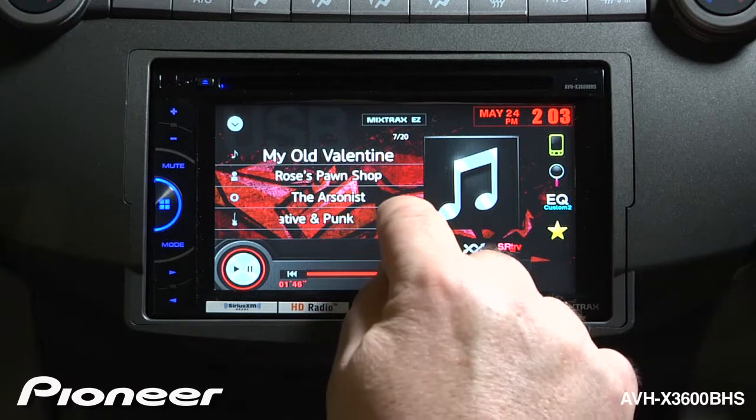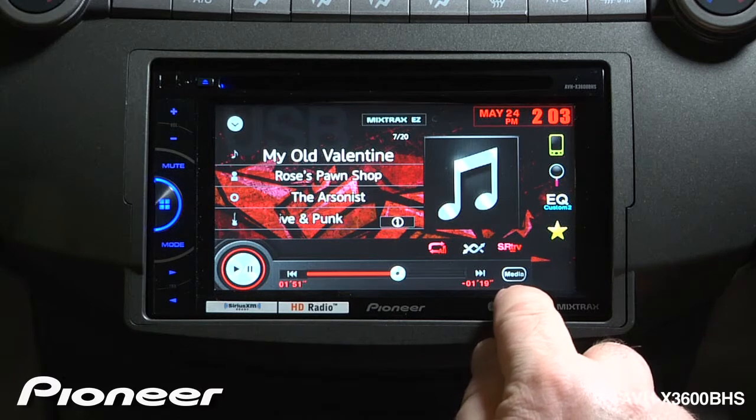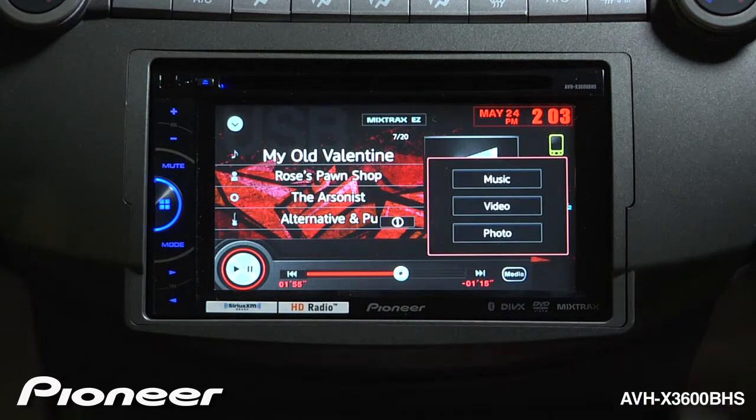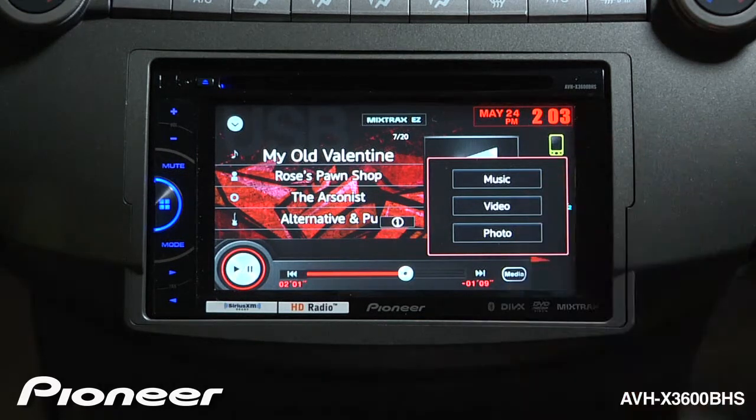We can change the information on the screen by touching the information button. Lastly, let's take a look at the media button over here. On this USB, I've included some videos and still photos. We can access any of that information right here — videos and still photos — when the vehicle is in parking and the parking brake is engaged.